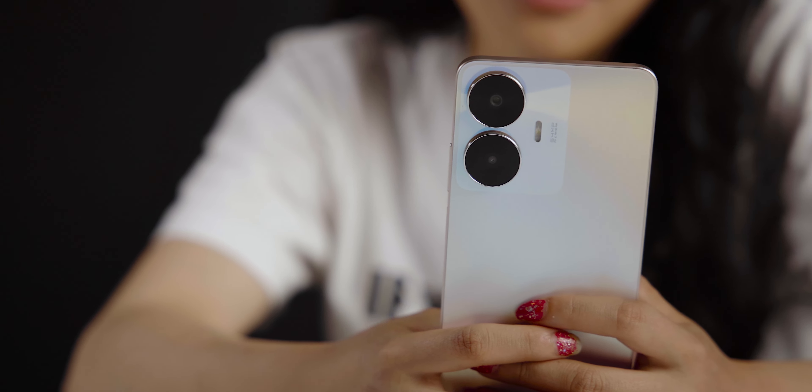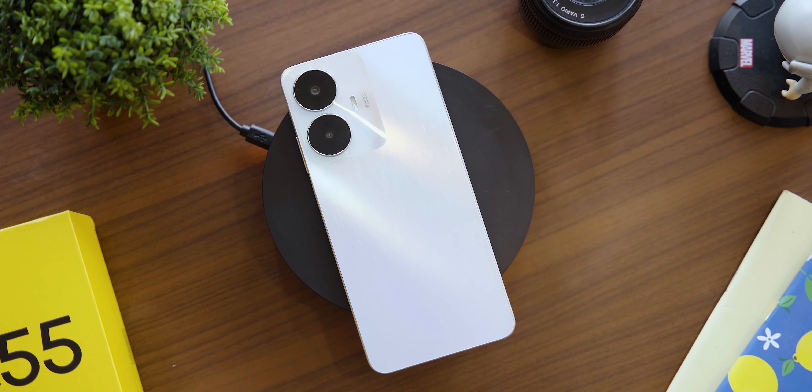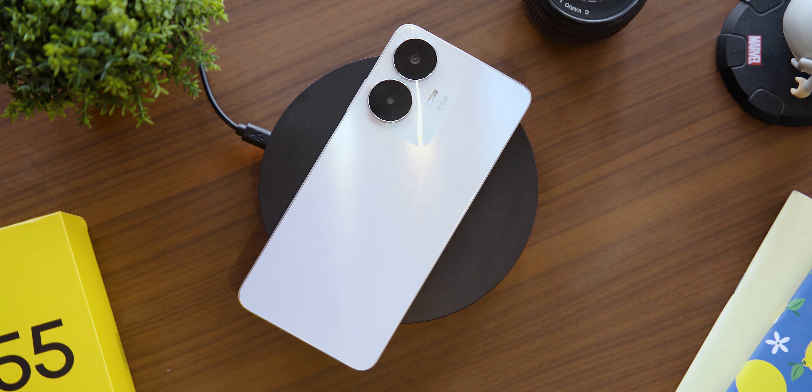Personally, I have the flashy variant — as its name suggests, it has a special finish that looks different from various angles, showing sun ray-like effects. You can see some flashy light tricks as well as the overall design of this smartphone.